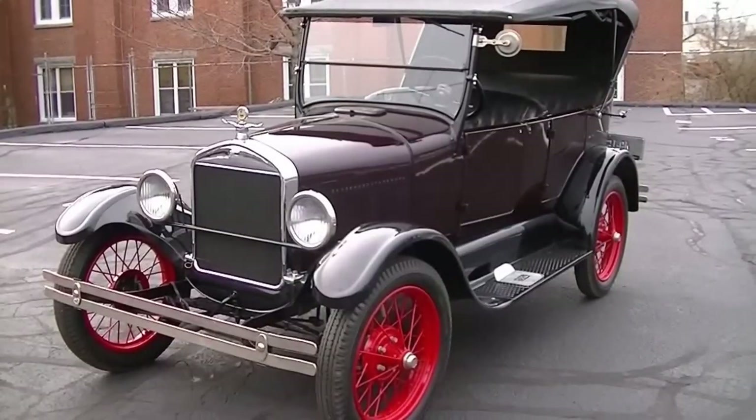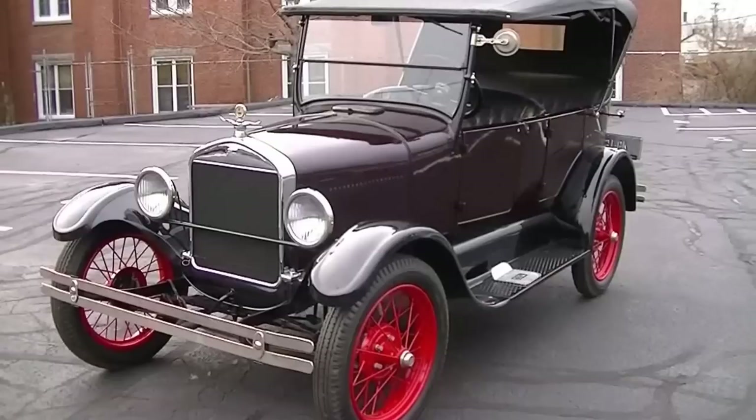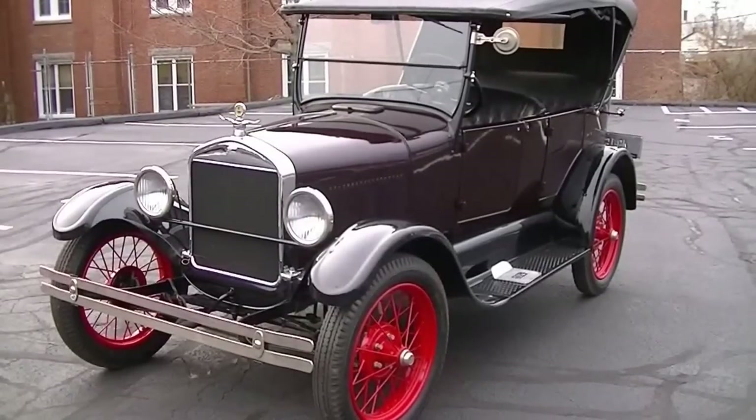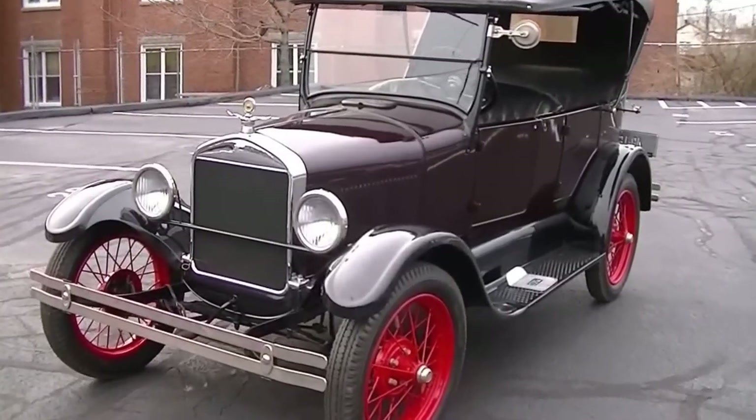And then in 2012, Eugene Beardsley's daughters had the engine completely recommissioned and so it drives beautifully. I'm here with Joe today and we'll give you a tour around the car.